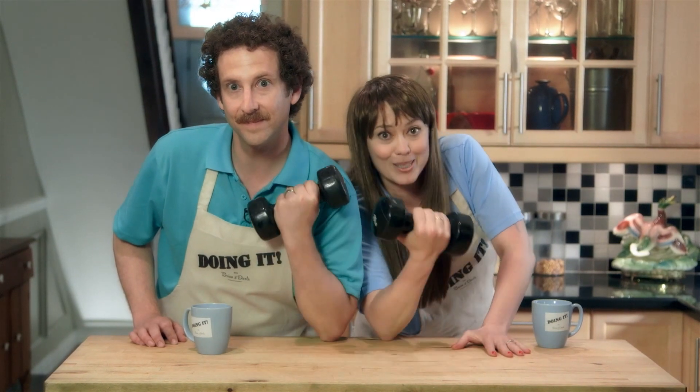Today we're gonna show you some rapid-fire hacks on how to stay fit without forking over a lot of money or looking at another man's cock.